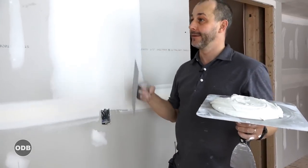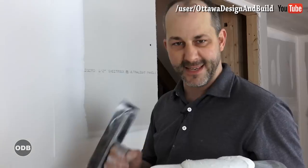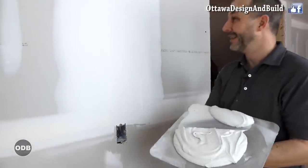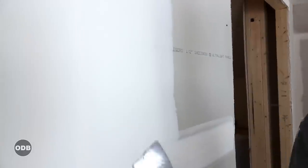Here we are on day three of the mud work. Day one we did all of our tape joints, day two we did our inside and outside corners and took care of our butt joints. Day three it's time to take care of all the horizontals, so first we have to get rid of all the ridges that are left over from day two.